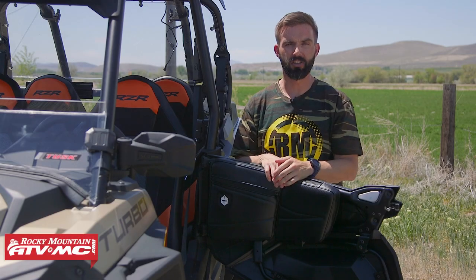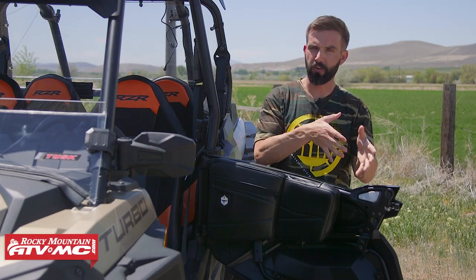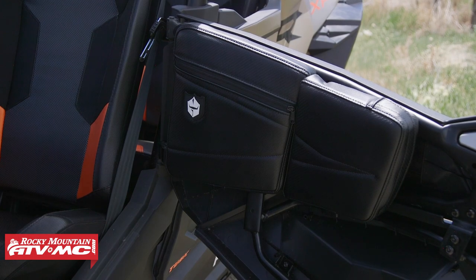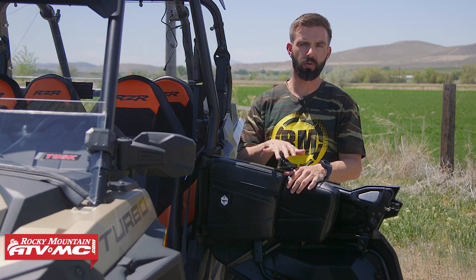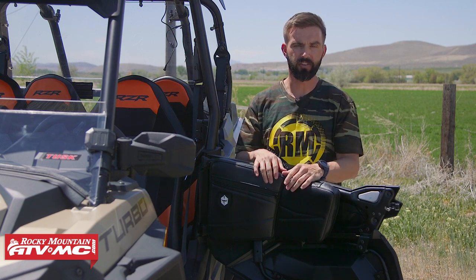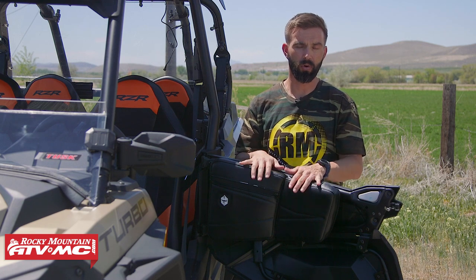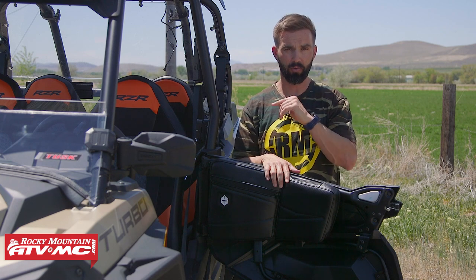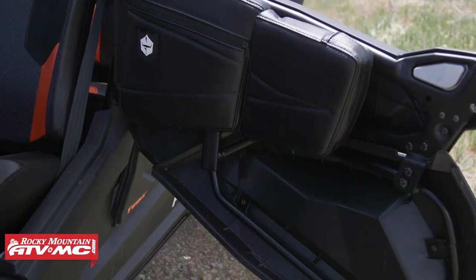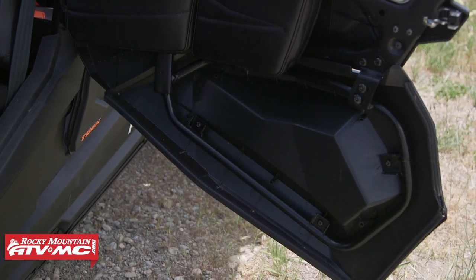Alright everyone, thank you for checking in. So if you've been looking to get some extra comfort as well as some extra storage inside your UTV, then these ProArmor knee pads with storage could be just what the doctor ordered. These are designed to work with the stock doors on your UTV, and to know if they will fit your side by side, it's simple — on the product page you just enter the year, make and model. ProArmor also says these will work with their lower door inserts or stealth doors. You can see on this XP4-1000 we have them installed now with our Tusk lower door inserts and they work just fine.